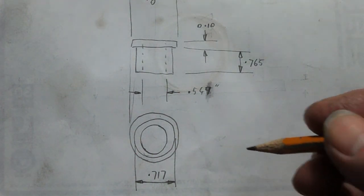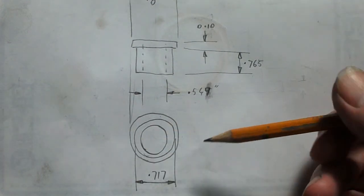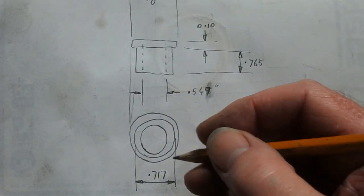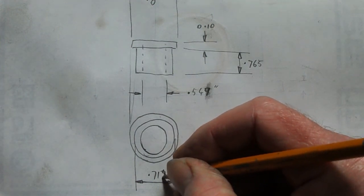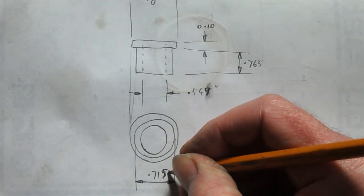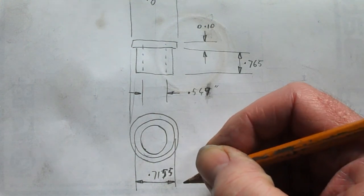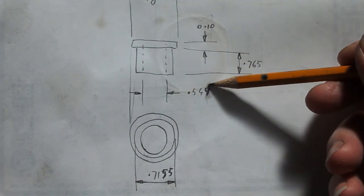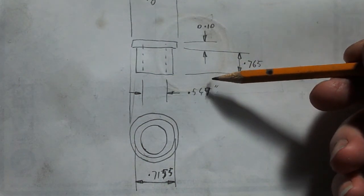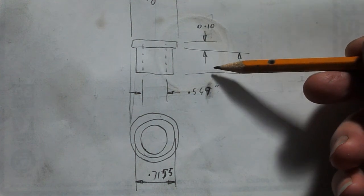I've just looked up the coefficient of thermal expansion for aluminium — it is quite high, but this is not a very big piece, so I'm going to change this to alloy 5507155. I think the bore will be the same — we'll start with a smaller size anyway. It's probably only going to shrink about a thou, which will be okay.